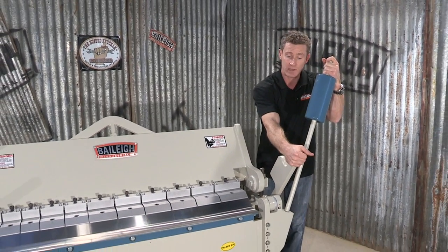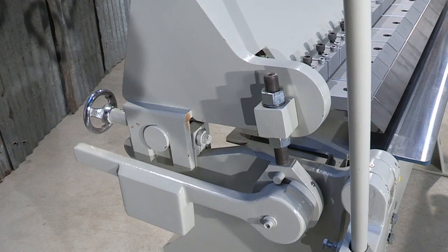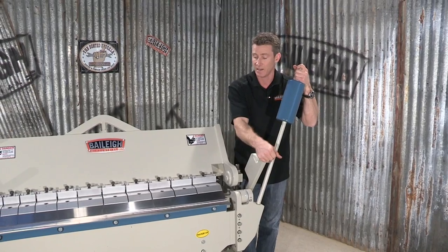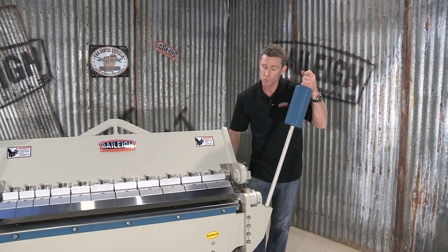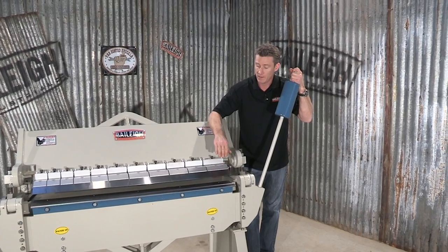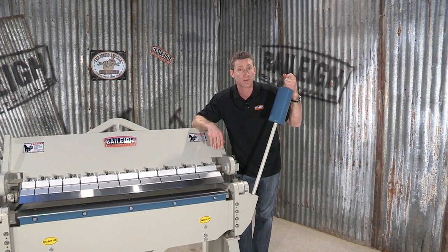I've got here an eccentric beam lift. By lifting that up and clamping it back down, I just locked in that piece of sheet nice and tight. Lifting the beam also assists when taking fingers out, and it creates a nice gap of 2 inches or 50 millimeters — perfect for short pans.